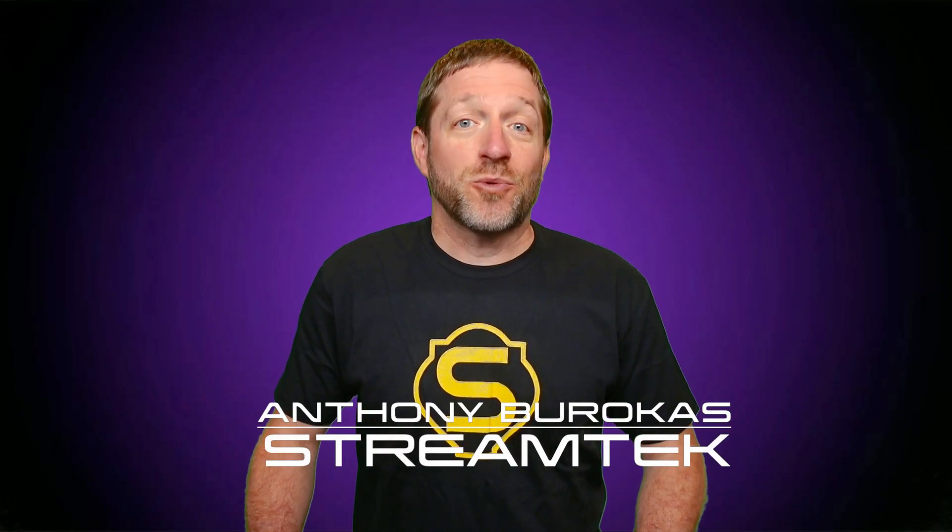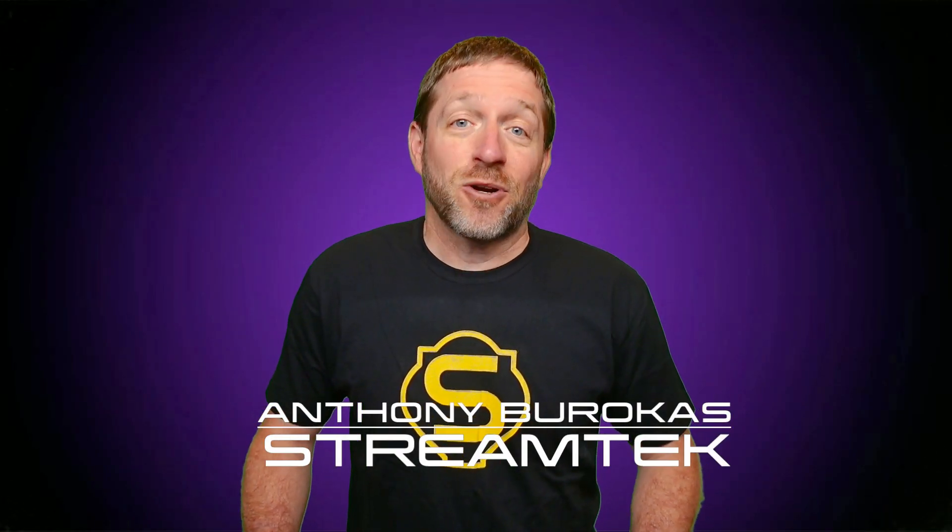Hello, my name is Anthony Barocas with StreamTech. Today we're going to highlight what's new and exciting in the Magewell update of March 29th, 2024.